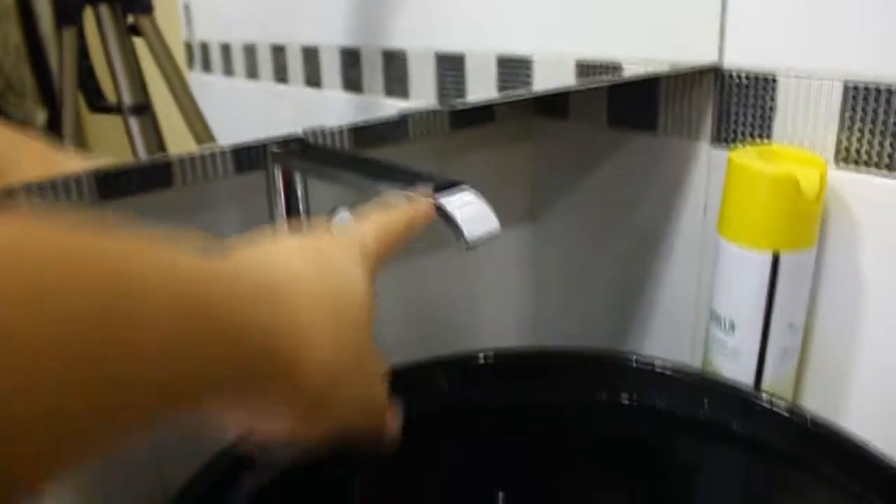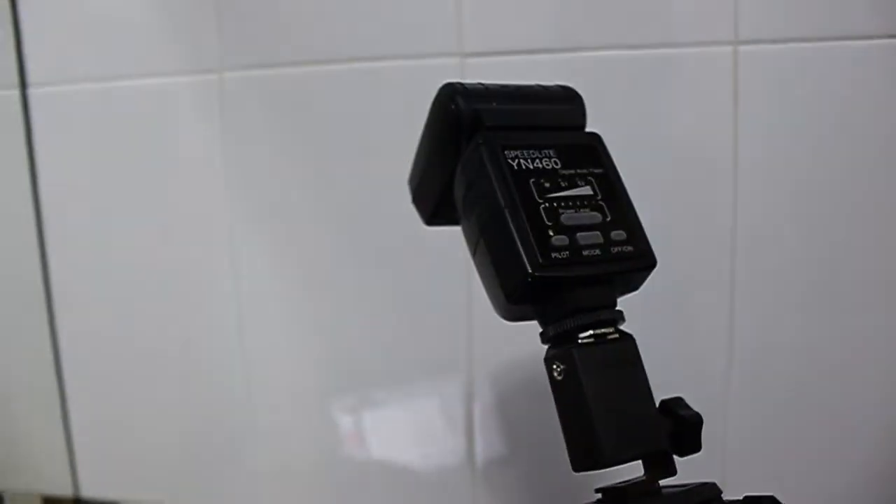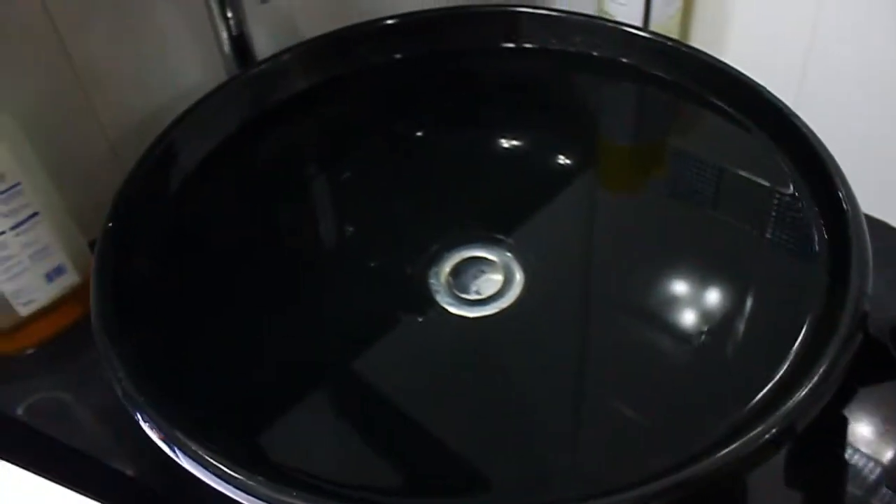After that, what you need is your flash. The reason why the flash is pointing over there instead of at the water is because the flash will create reflections that can be shown on the water itself, and we don't want that to happen — at least not that much. So we're basically putting it over there so it's gonna reflect from the wall to here. If you don't have a wall on this side, you can use a piece of paper and cover it over here, or have a friend hold it.